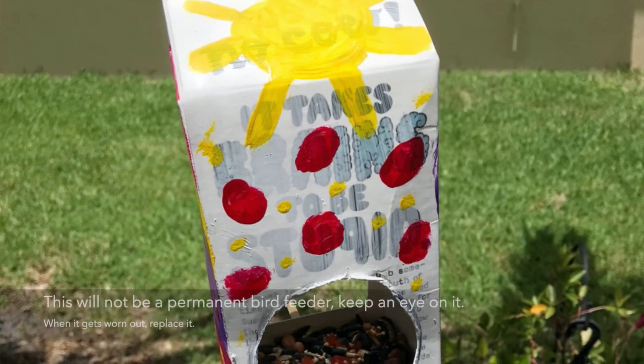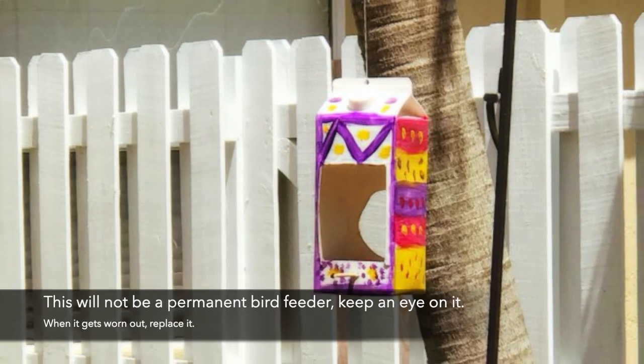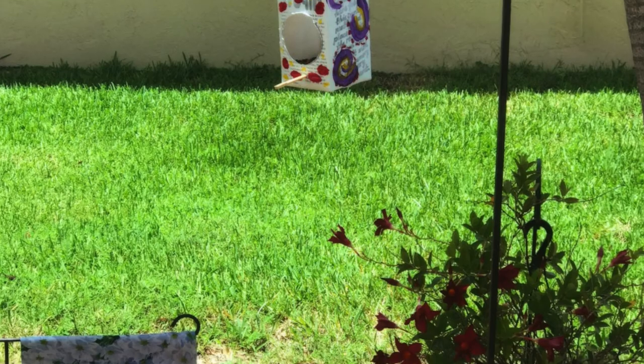Now you just fill it with bird seed. Or if you don't have bird seed, you can still make one of these and leave it outside for the birds to make their little nest in, or maybe even just take a little break from the heat.